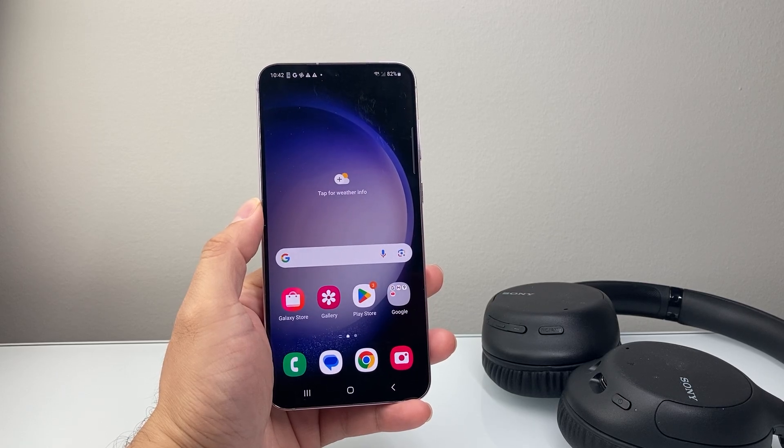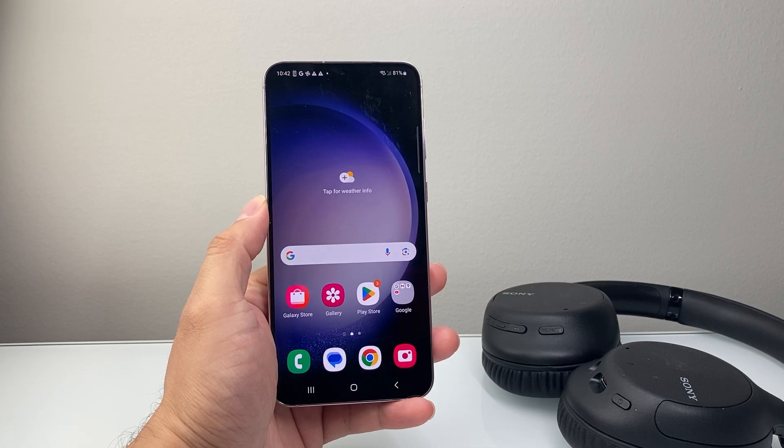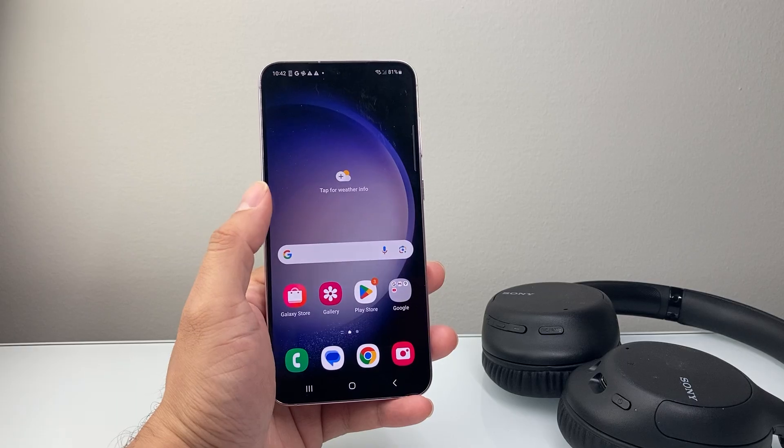Hey everyone, Technomancer here with a video for you guys. In today's video I'm going to show you how to fix your Android phone not finding a Bluetooth device. These are the steps you want to follow to fix it.